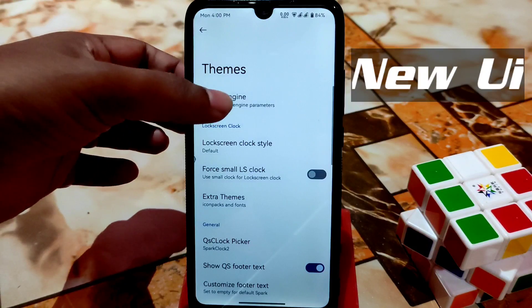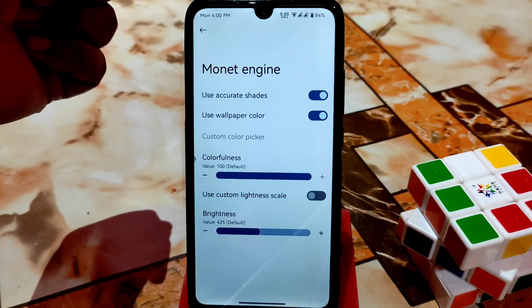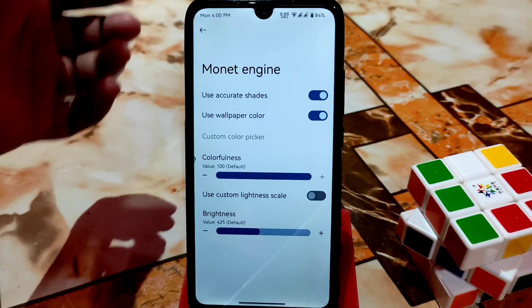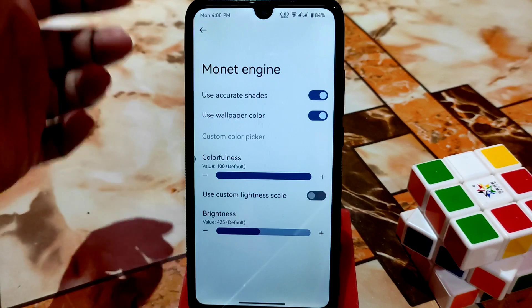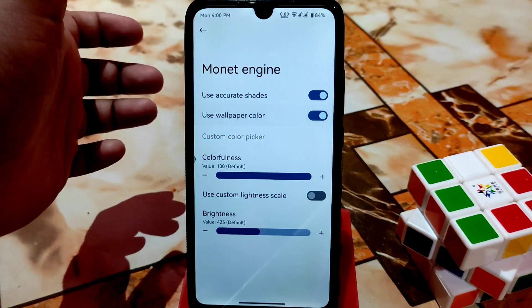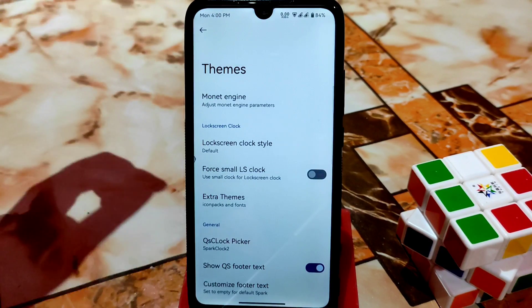You get the Monet Engine here, which means you can use it for theme colorfulness and brightness according to your choice. You can use wallpaper color if you want — just turn it on, or turn it off if you don't want it. On the top you can see the signal icons and Wi-Fi icons have been changed and you can customize them.